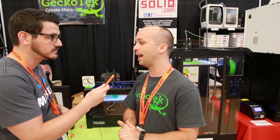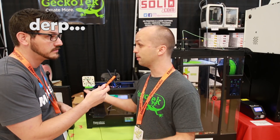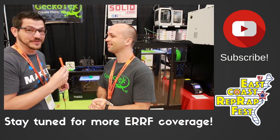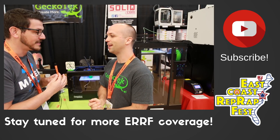Where can people find your product? I got mine on Kickstarter. You can find us at geckotech.co, we're on Amazon, and we have a number of distributors. Oh, you're already on Amazon - great, because everyone loves Prime shipping. All right, well thank you for the time - I'm looking forward to seeing what you guys come up with next. Awesome, thank you.